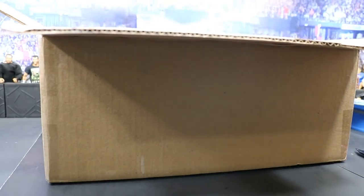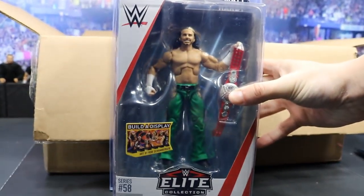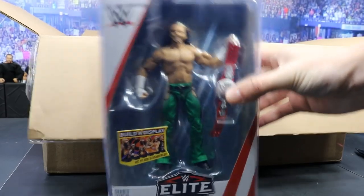The first figure we have right up here is the brand new Elite 58 Matt Hardy, looking absolutely fan-freaking-tastic, man. I'm so excited for this one. It looks great. Cannot wait to crack him open and get a review up.